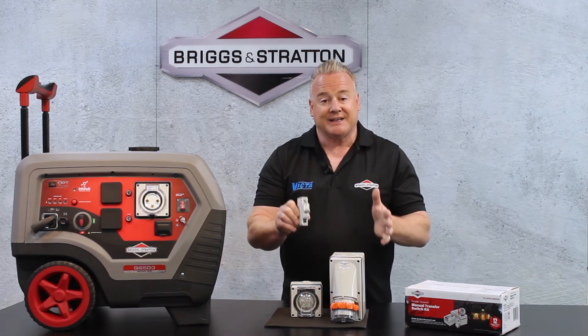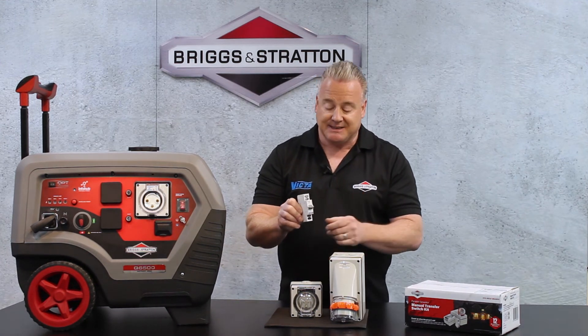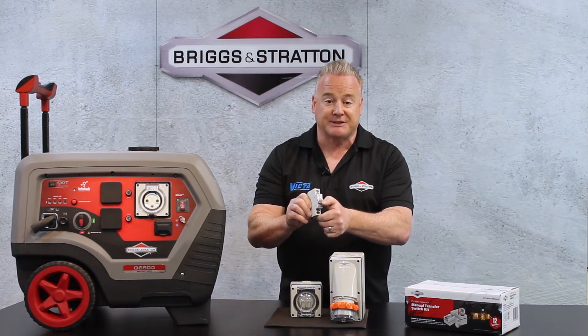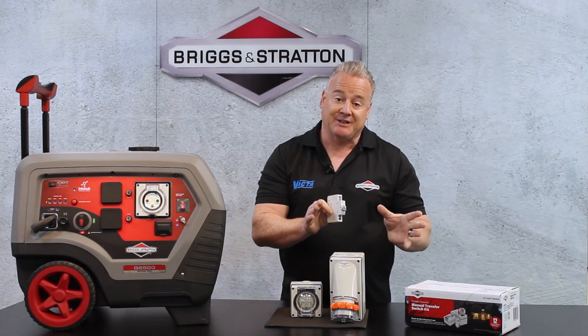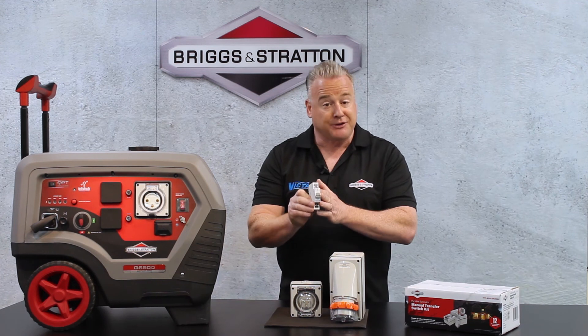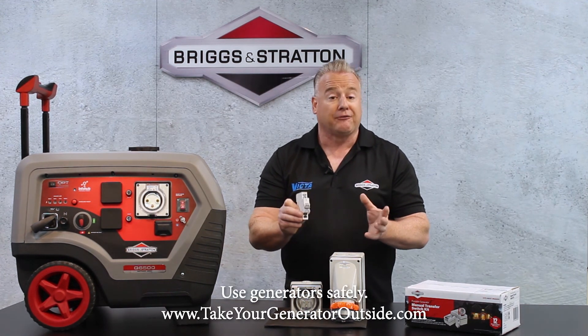The operator then gets their generator, attaches it to the respective inlet that's been fitted, starts the generator, and puts the switch to the bottom position. This takes the power from the portable generating device directly into the meter box through this switch, so that things like lights and refrigerators operate normally through one connection.